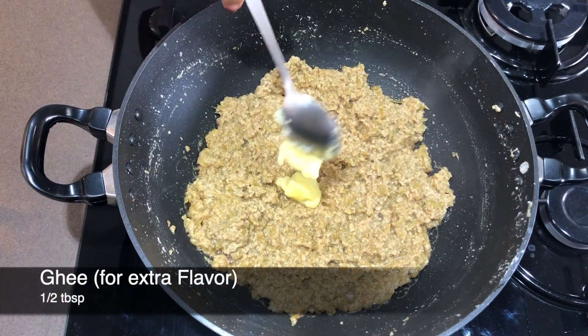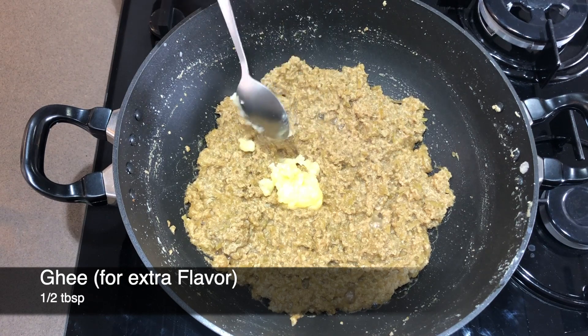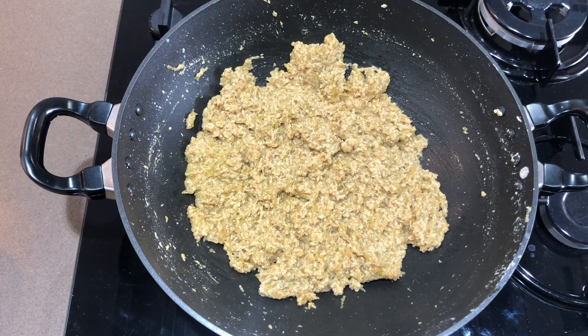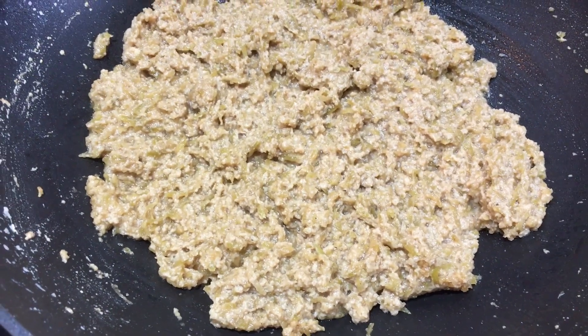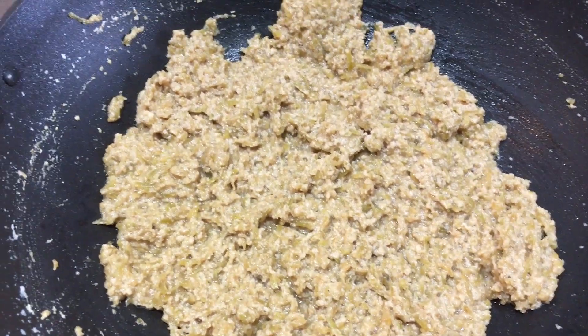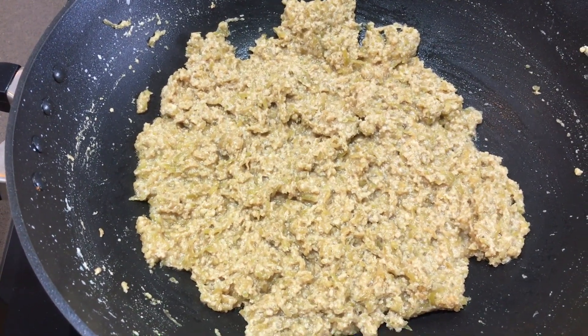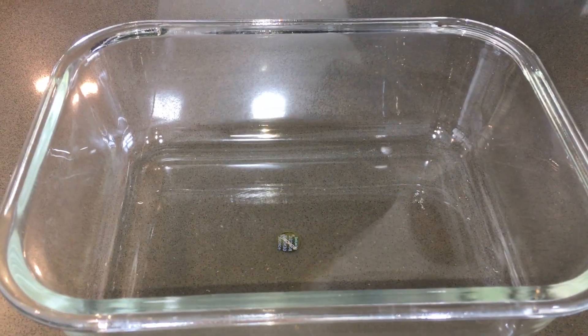We are ready for halwa. You can enjoy it at this stage. But we are making barfi. The halwa is ready — there is no milk left in it. This is the last tip for you: if you have to make barfi, you have to absorb all the moisture. Otherwise your barfi will not set — it will remain halwa.